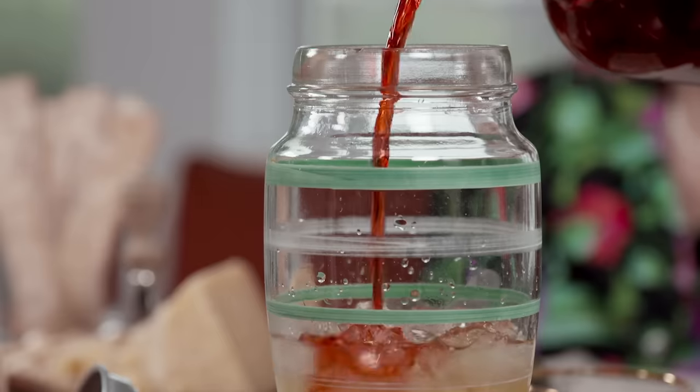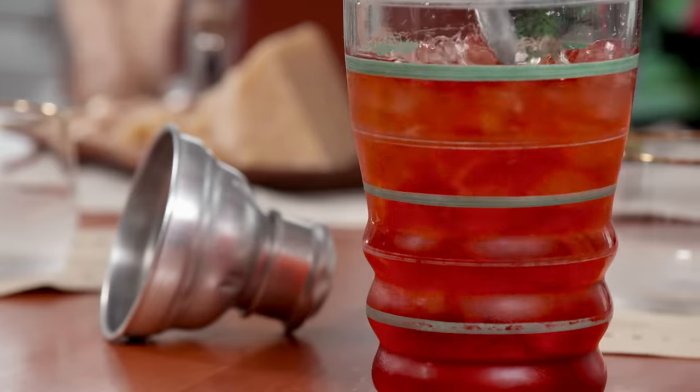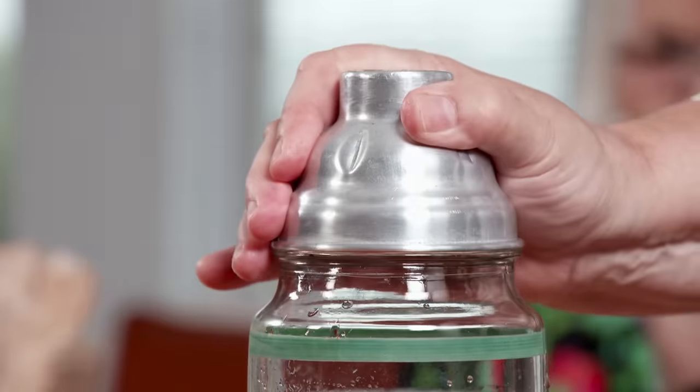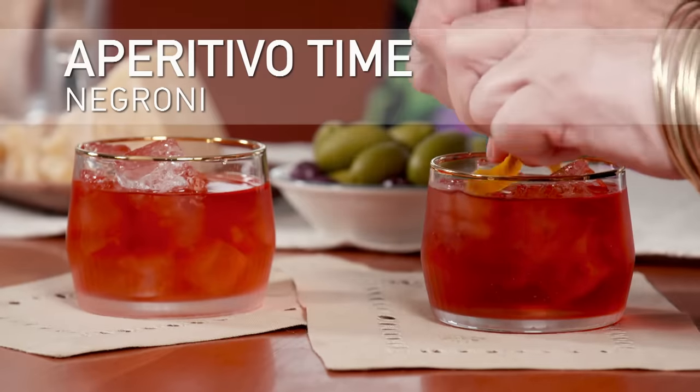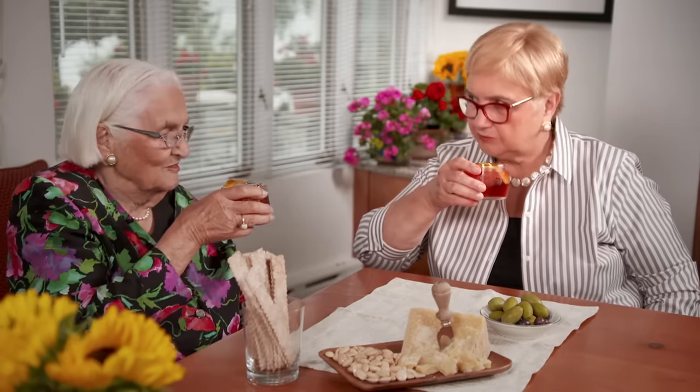This colorful ruby red drink is a classic Italian aperitivo, elegantly served in a chilled glass. Chin-chin. Salute. This is a little strong — a little bit too strong for me, but a little drop is okay. You're going to sip it slowly. Otherwise I will start to sing.